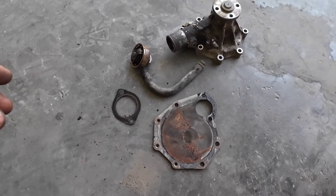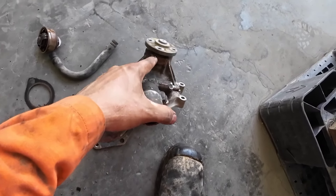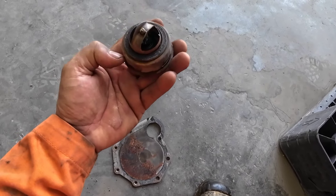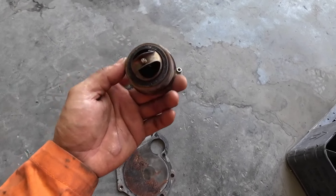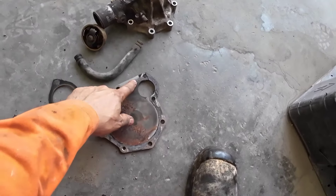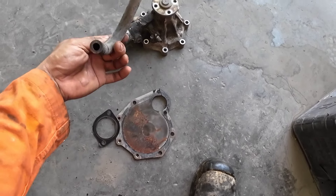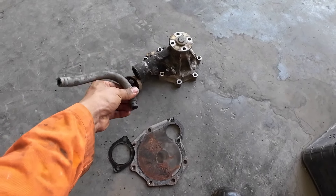Guys, I already dismantled the water pump. The problem is the hub is leaking here, that's why it was overheating. There's also a thermostat bulb that also has a problem. I need to replace it, and also the gasket — this one is not good already, it's dry, it's also worse. Need to replace.